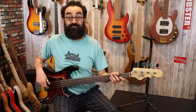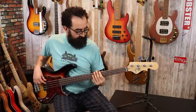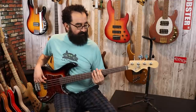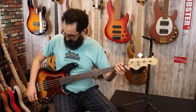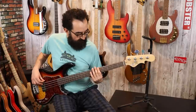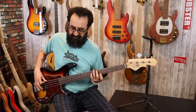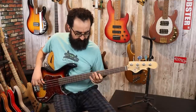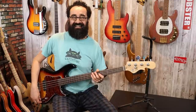Let's go ahead and take the tone down to about 50% now with the pickup in parallel. And here's the tone all the way down. Very nice.